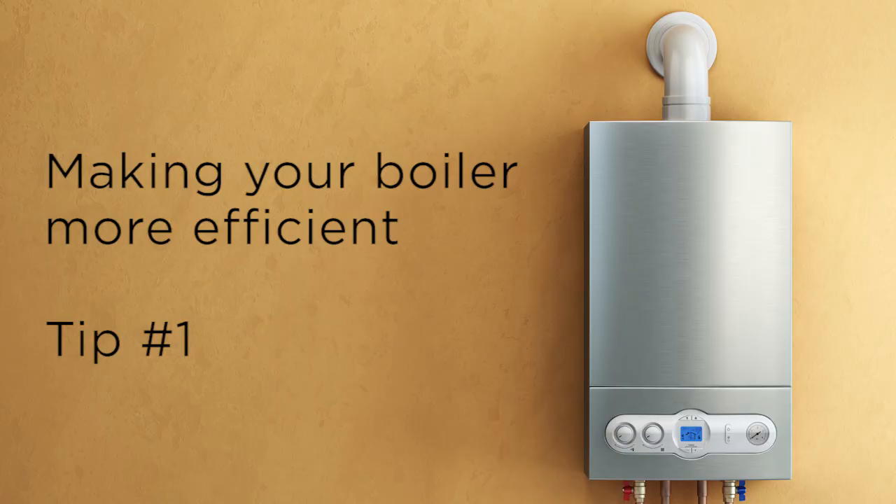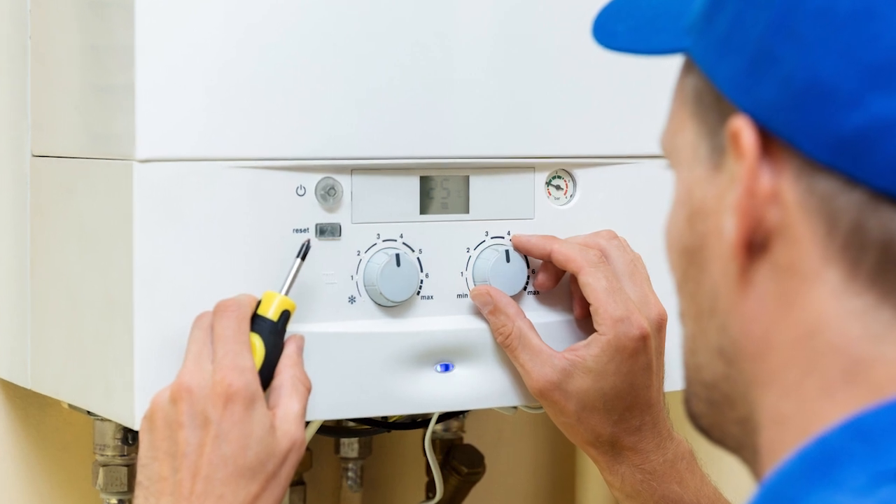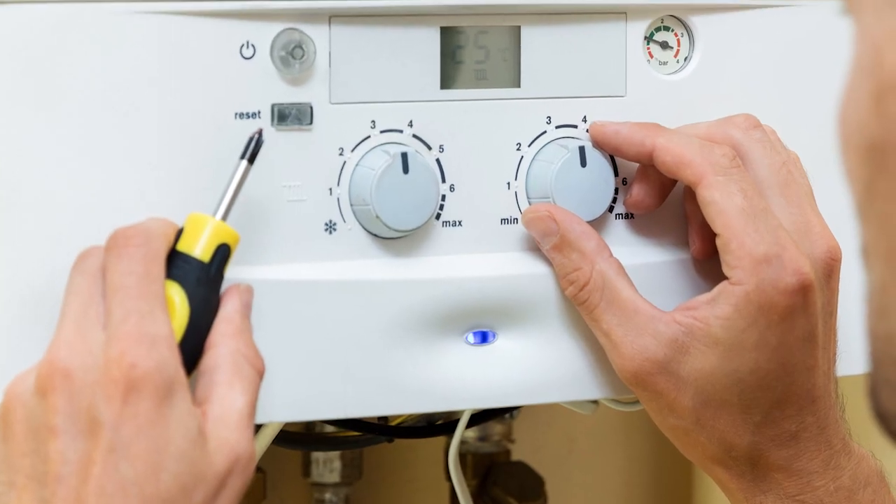My first tip would be to get the boiler serviced. Get someone out that knows exactly how that boiler works. If you have a specific brand, you want somebody who actually has a familiarity with that brand to service the boiler and make sure that it is running at its optimum.